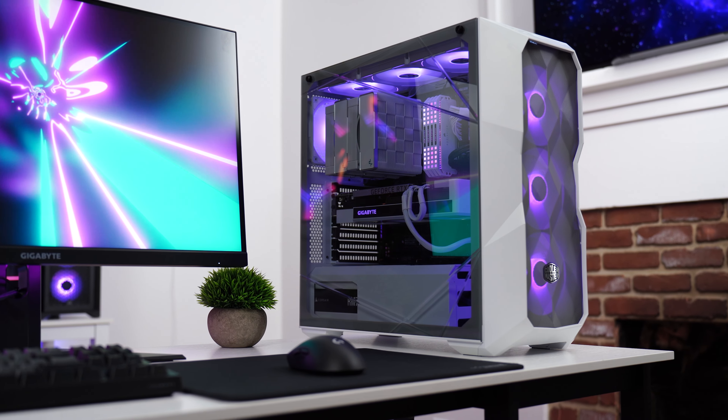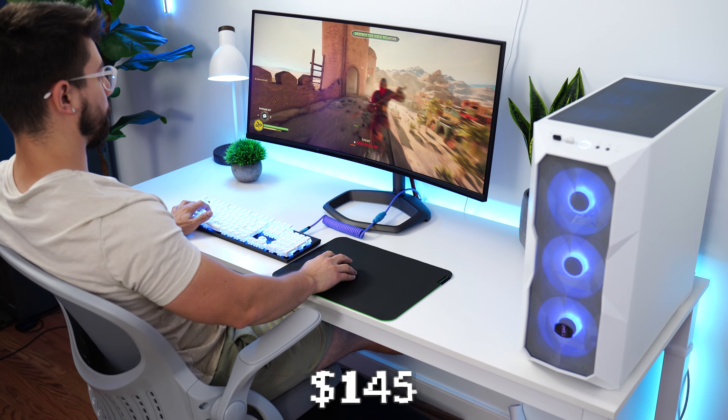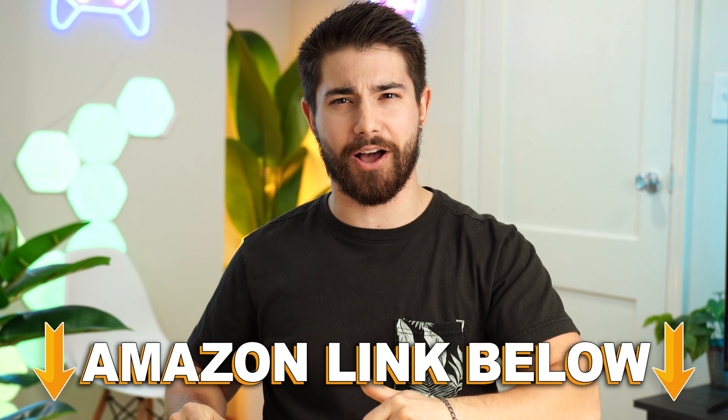This is the Cooler Master MasterBox TD500, coming in at a price tag of $145. If you want to check out this exact same product, there are Amazon links below.